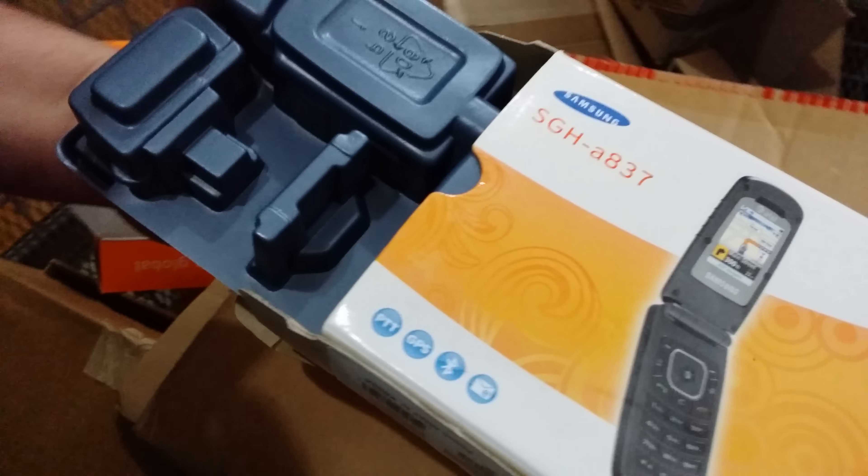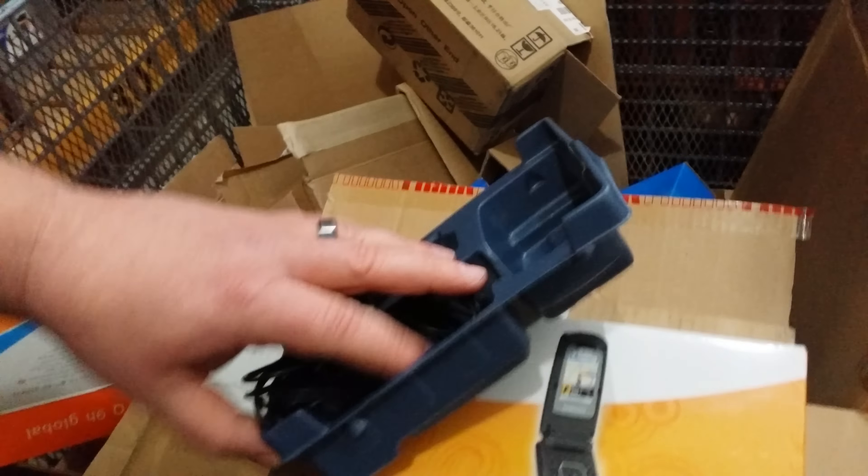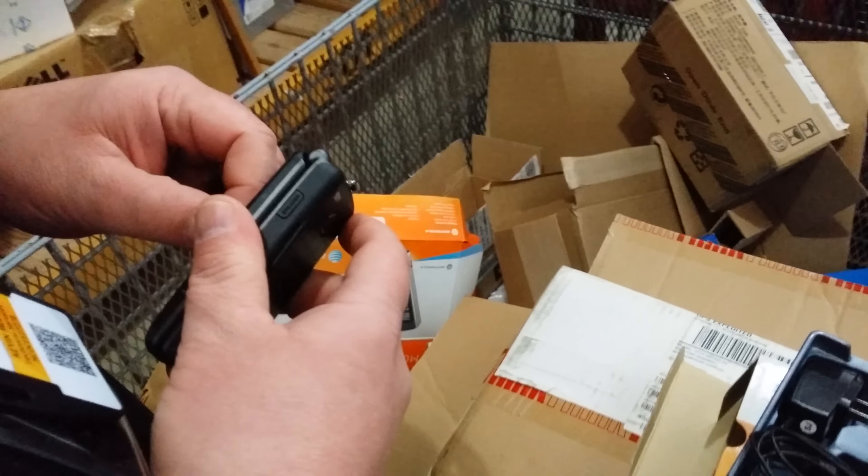I opened it upside down — that's what I'm not good at, these unboxing videos. As you can see, we got a power cord.